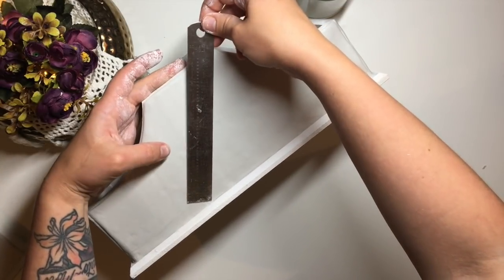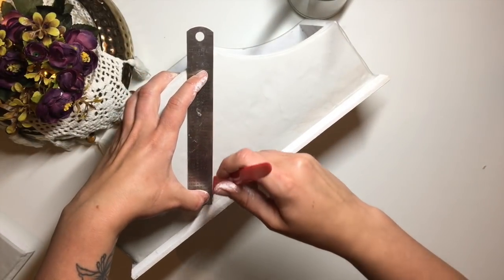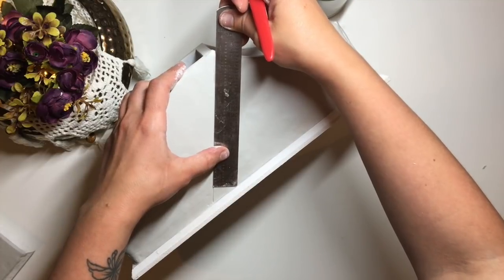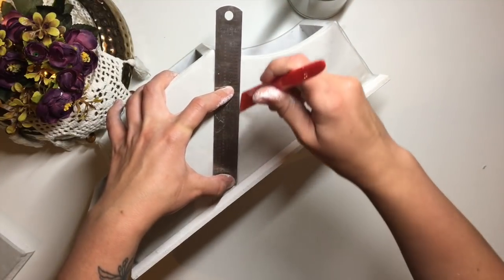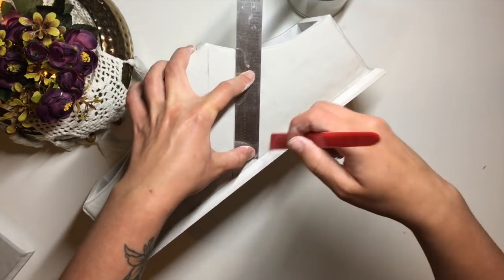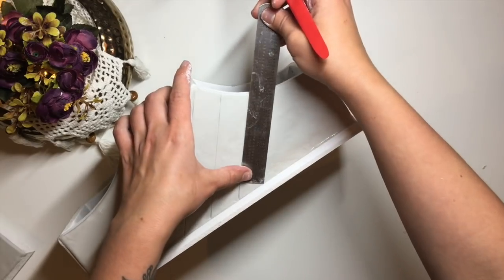Once I've applied clay on all four sides, I take a ruler and starting from the center I start etching in my diamond pattern. I just eyeballed it, which is why the end result is far from straight and symmetrical. If you possess more patience than me, you're welcome to work out the exact measurements and the size you'll need to get the perfect pattern.